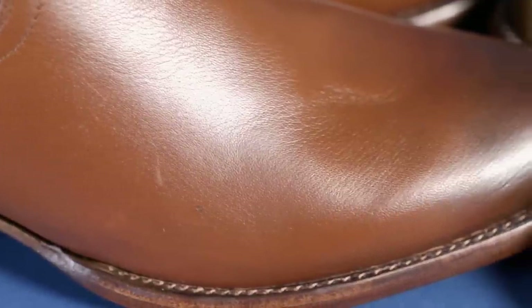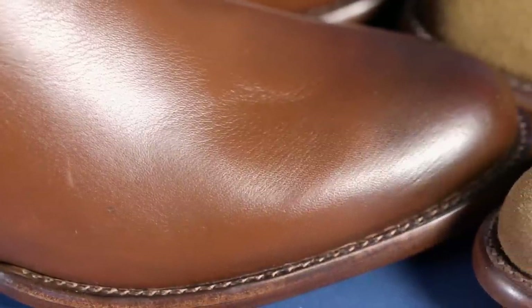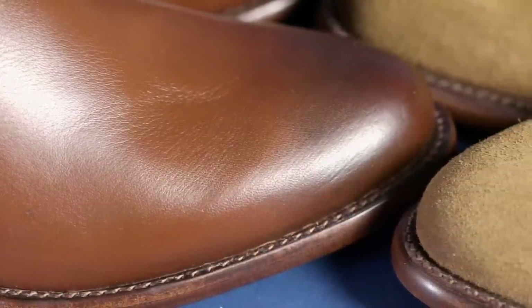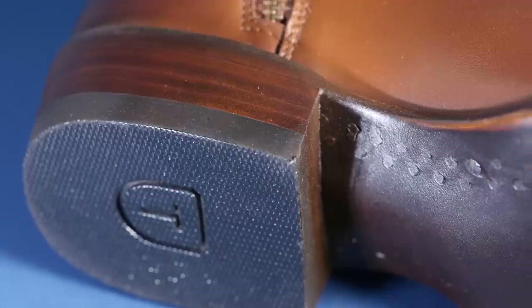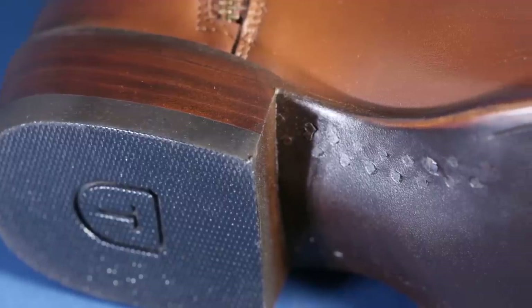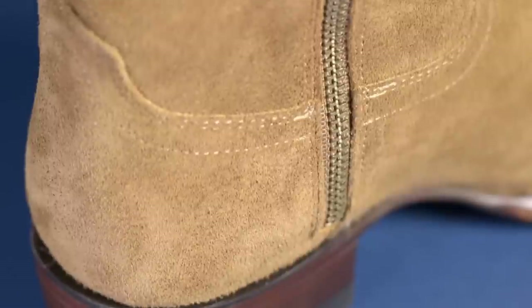I'm also happy to see all of the construction quality that I saw in the originals carried over to these new boots. That means a three-quarter Goodyear welt, lemon wood pegs, a nice leather stacked heel with a slight taper to it. They're good looking boots, especially in that suede — I love that suede.